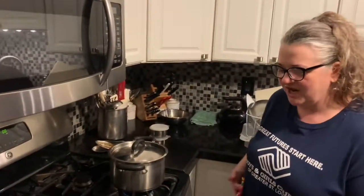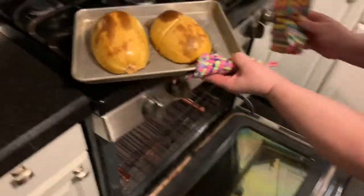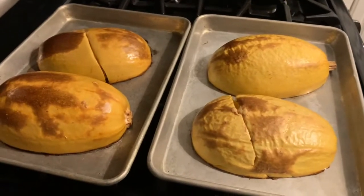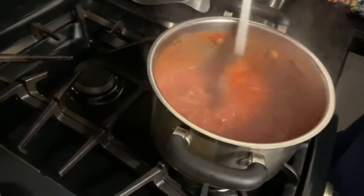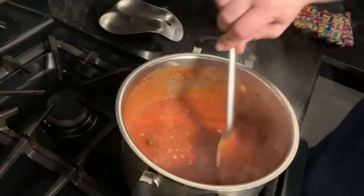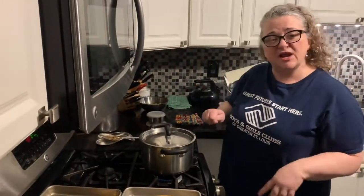Our oven timer is going off — we're going to check our squash. It's been cooking for about 40 minutes. Oh, it looks perfect! This is what it should look like when it's ready. While we're over here, let's check our sauce — oh, it's thickened up nicely. You can tell how much thicker it is. I have a slotted spoon and the sauce isn't coming through — it's thickened up very nicely. We're going to let our squash cool for about 10 minutes so we don't get burnt, and then we're ready to eat.